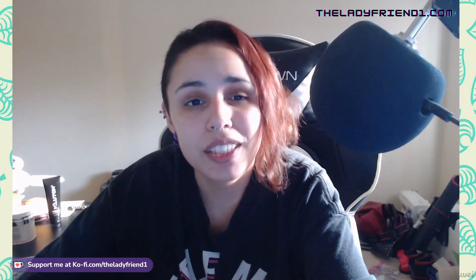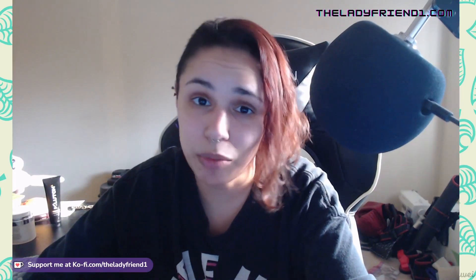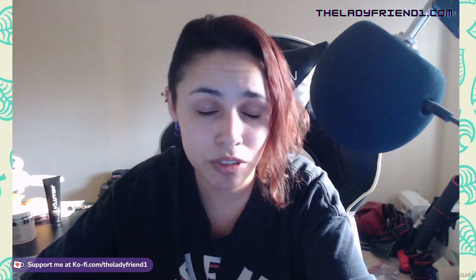Hey guys, welcome back to another cosplay tutorial video. I'm TheLadyFriend1, and today I'm going to teach you how I made the quiver for my Arsenal cosplay from the TV show Arrow. This is kind of similar to how I made the pouch for Ash Williams' Boomstick, so if you want to see more about stuff like that, make sure to check out that video as well. And let's just jump on into it.